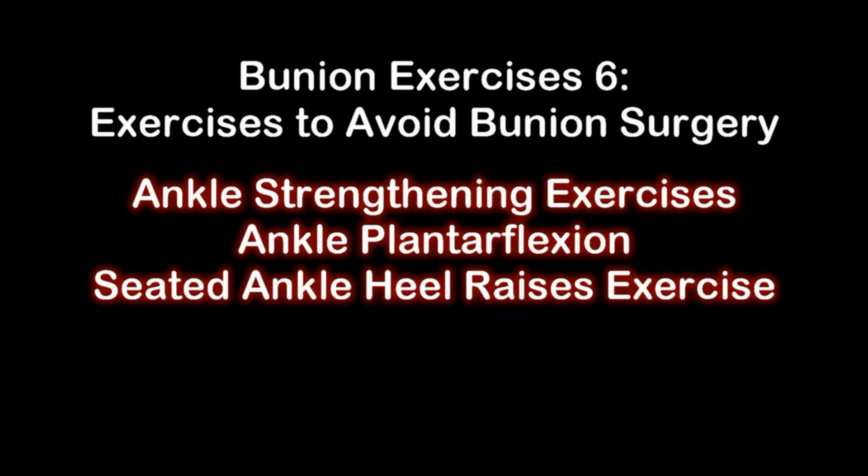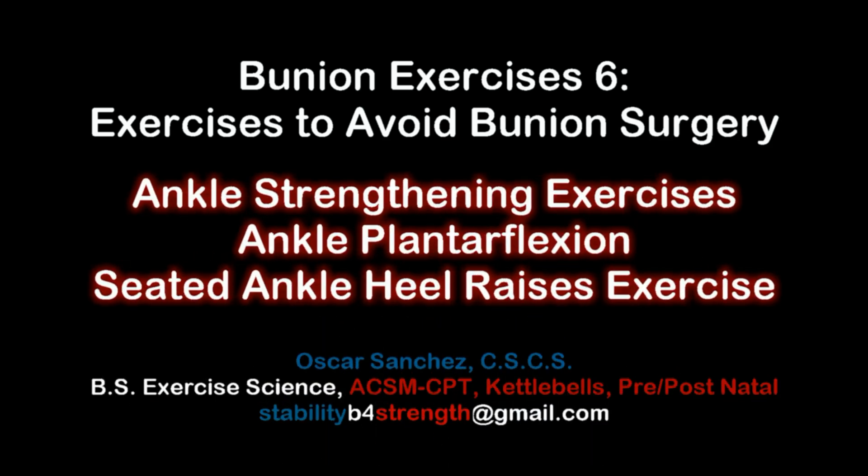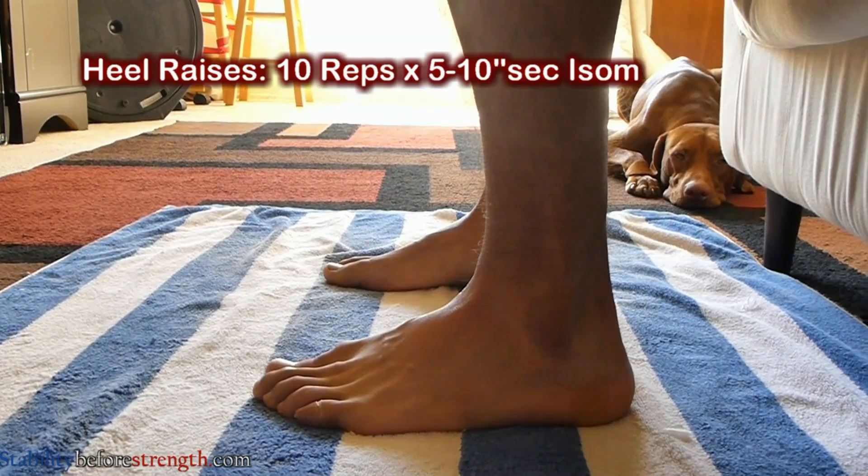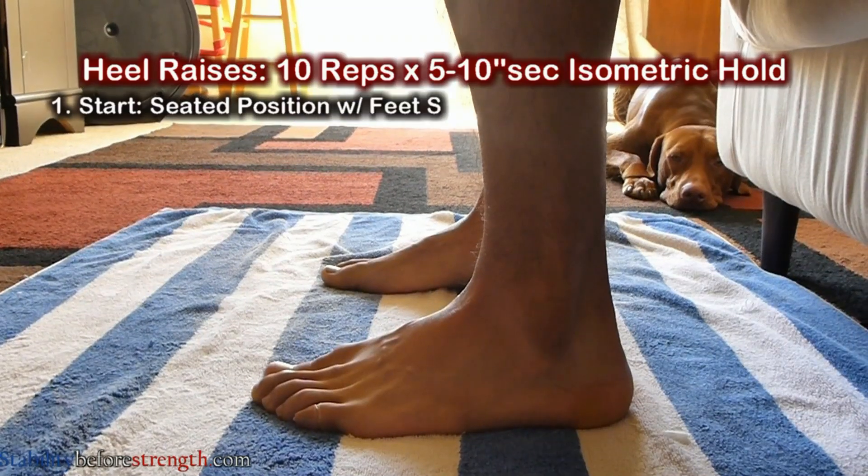Hi and welcome to Stability Before Strength. My name is Oscar and I'll be your host for this video. Perform the following exercises to strengthen the muscles that plantar flex your ankle. You're going to start in a seated position with your feet shoulder-width apart.